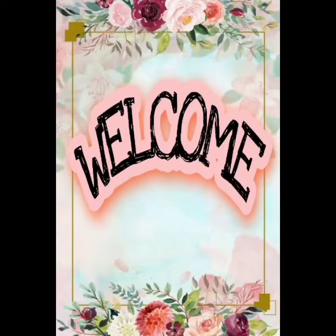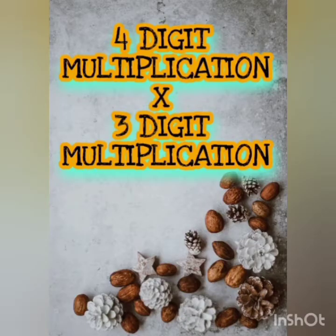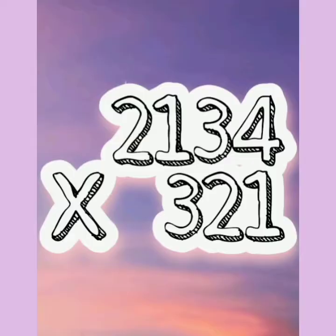Hello guys, I hope you're fine and fit during this lockdown period. Today we'll be starting a new topic — our new concept is four-digit into two-digit multiplication. Let us learn this with some tricks.